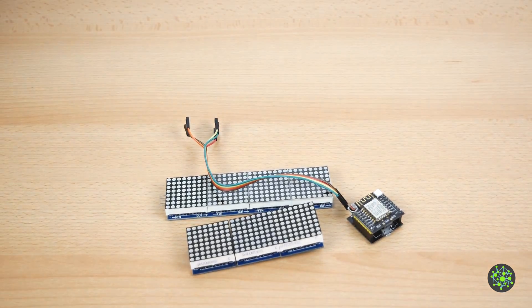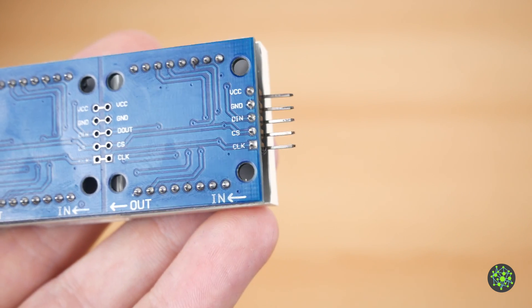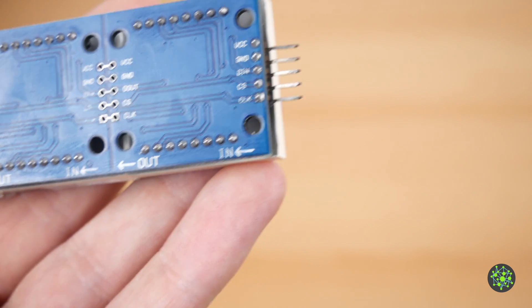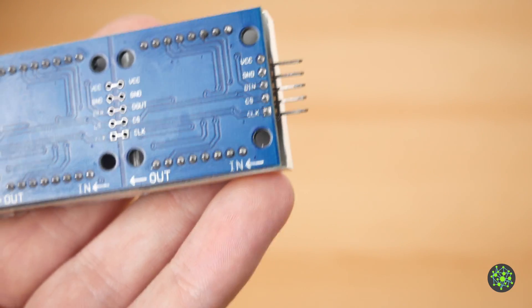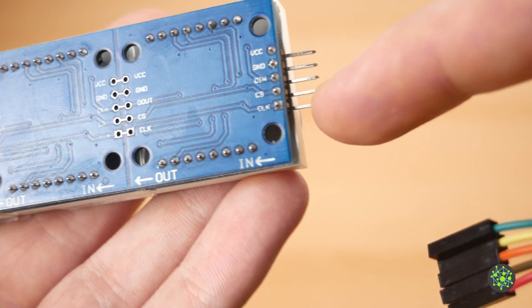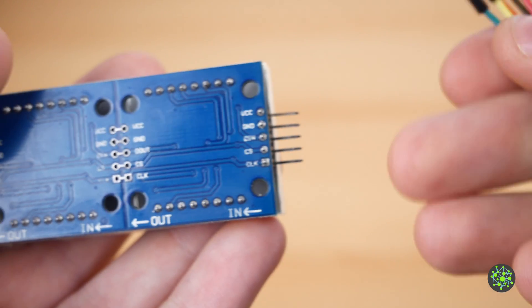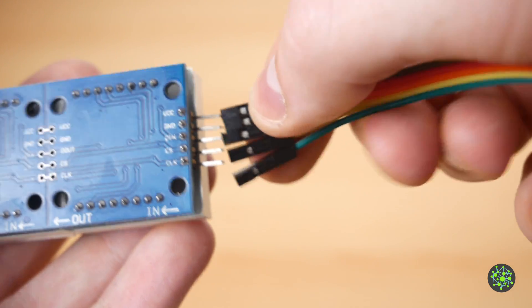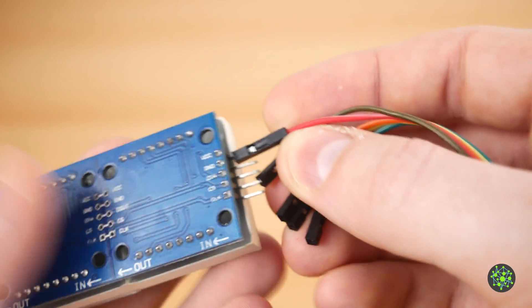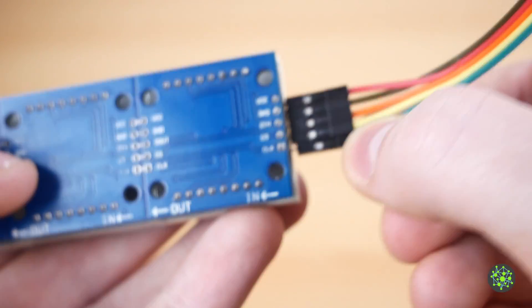You need these three things. On the back of the matrix you can see it's labeled VCC, Ground, DIN, CS, and CLK. VCC is 5 volts or 3.3 volts, Ground is your negative connection, DIN is Data In, then Chip Select and CLK. I switched the red wire with the brown wire so: red is VCC, brown is Ground, orange is Data In, yellow is Chip Select, and green is CLK.